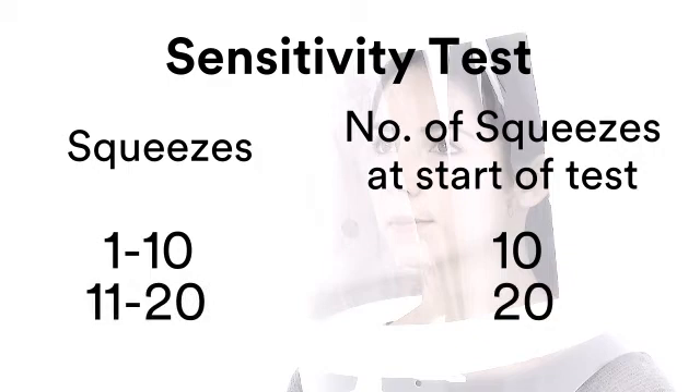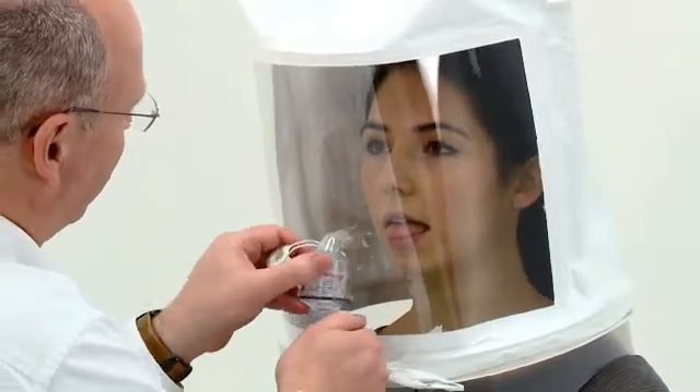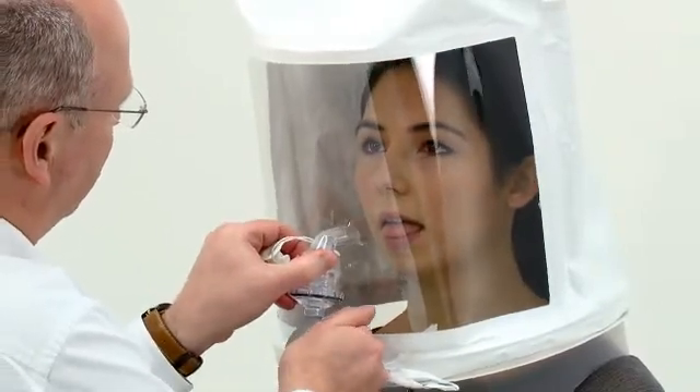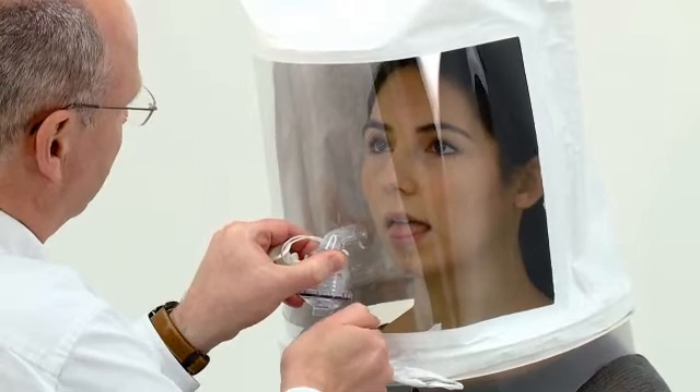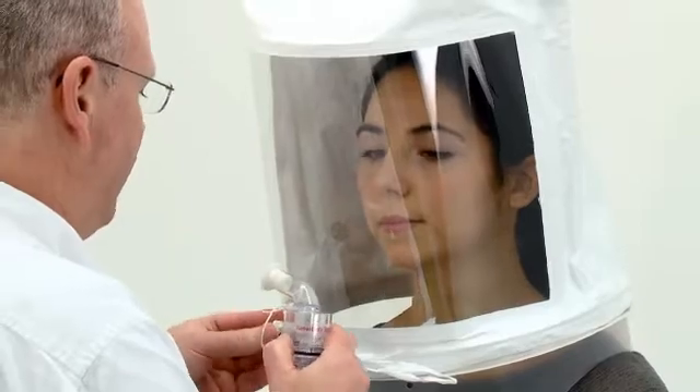If the wearer tastes the solution between 1 and 10 squeezes, then 10 squeezes of the fit test solution should be used at the start of the fit test. If between 11 and 20 are required, then 20 are used, and if between 21 and 30 are required, 30 squeezes are used. If the subject has not tasted the solution after 30 squeezes, then the alternative kit should be tried. The Sensitivity Test is important as it verifies that the solution is suitable for that person and establishes their taste threshold, which in turn governs the concentration and therefore the number of squeezes used during the fit test.